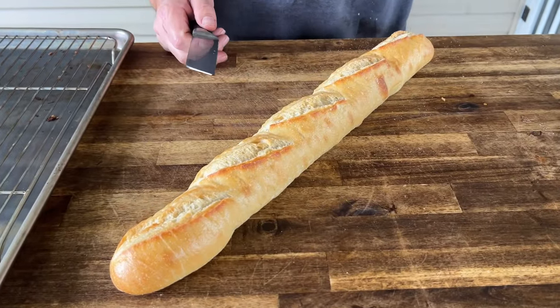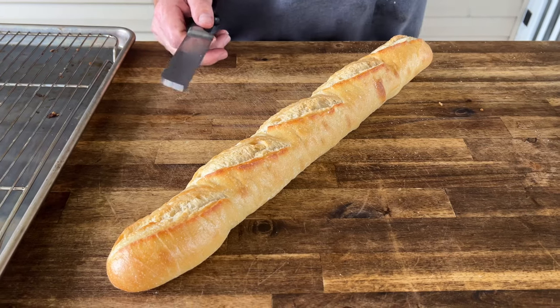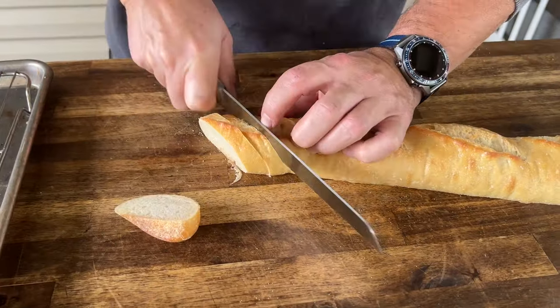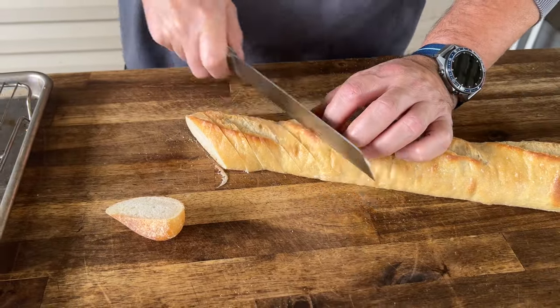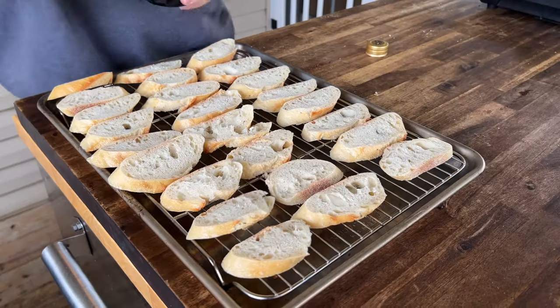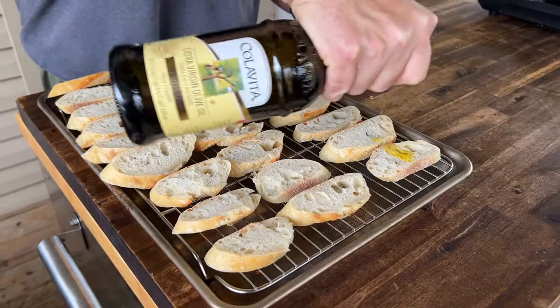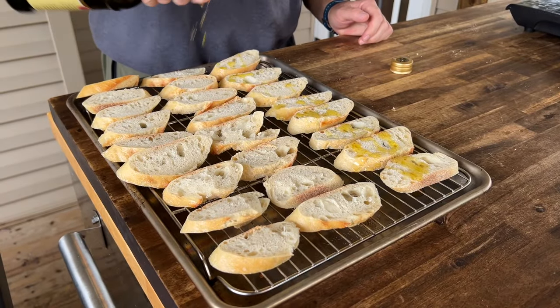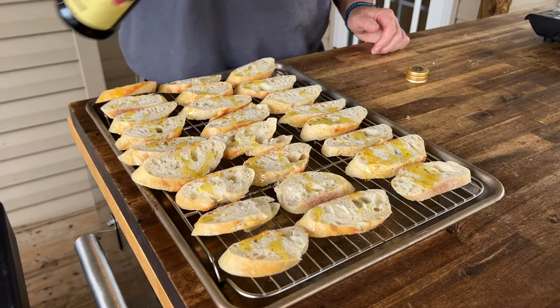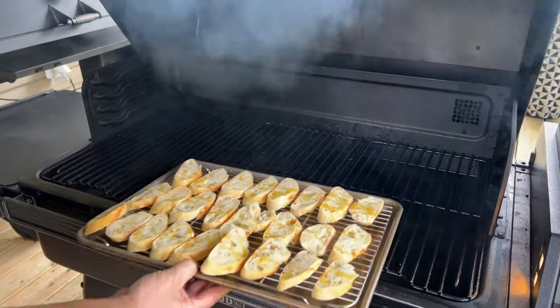Our cranberry sauce is working. We've raised the grill temp from 225°F smoke mode up to 350°F, and while it's at 350°F we can bake our little baguettes. Simply enough — a French baguette, cut in medallions kind of on a bias, with a light drizzle of olive oil. On the smoker they go at 350°F until they're toasty.